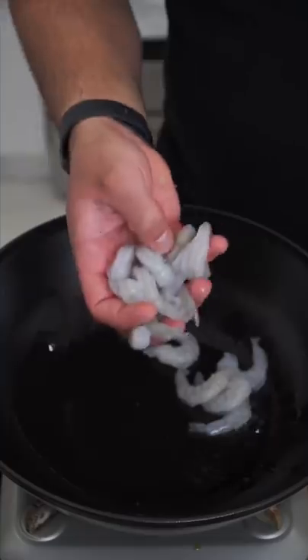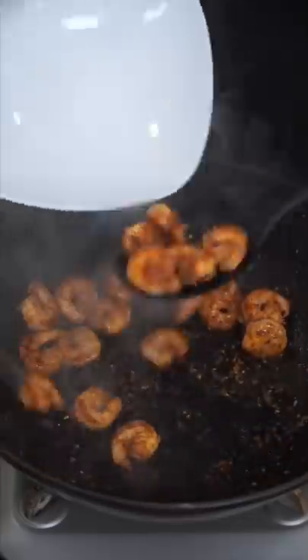Spicy garlic chili noodles. In an extremely hot wok, toss in shrimp or chicken, add salt and gochugaru, and simply cook 75% of the way.